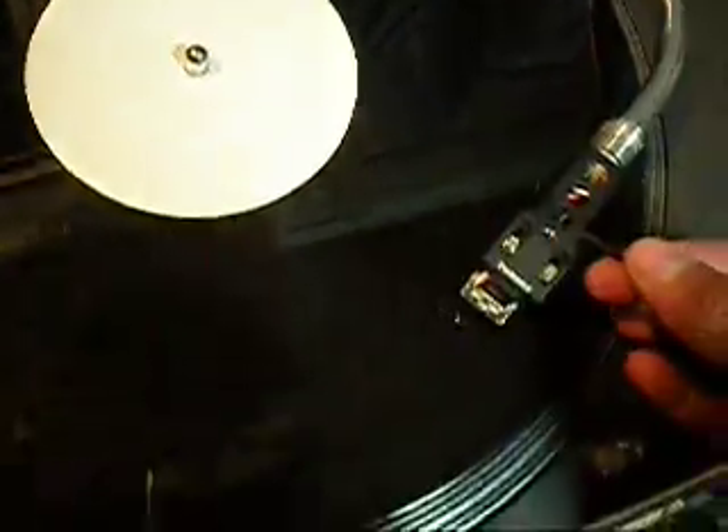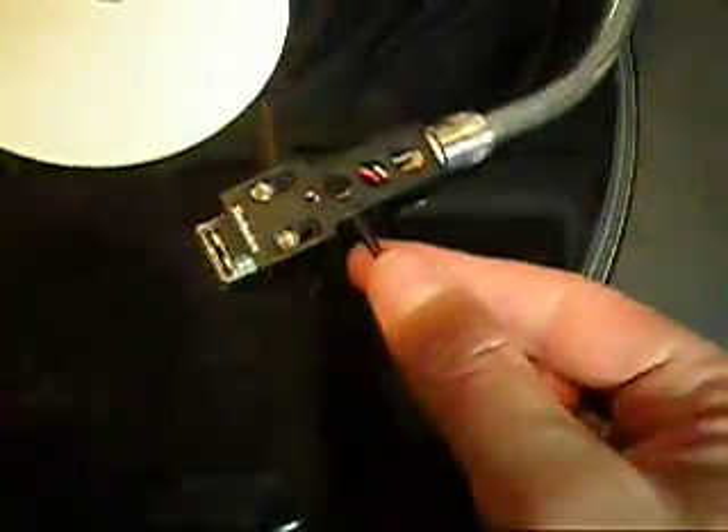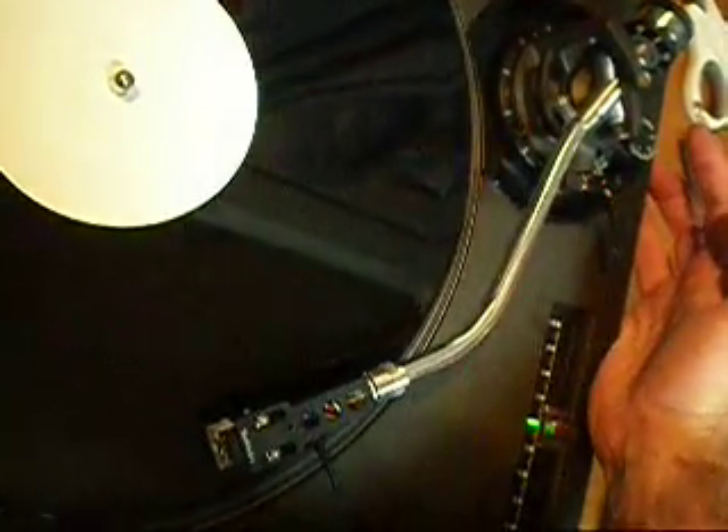To test the anti-skate, you use the blank side of a record that has no music and no grooves. If I put the needle on the record and lower it, with the anti-skate set to zero it shoots in towards the center. If I set it to three, it shoots out towards the outside. If I ride the anti-skate, I can make it shoot in towards the middle and out towards the outside.